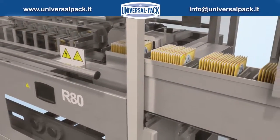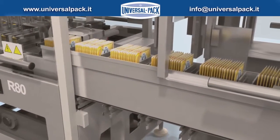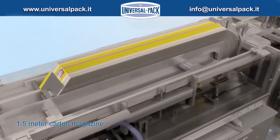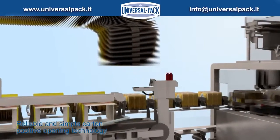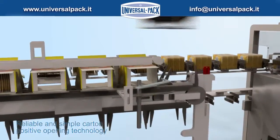Delta 130 is our cartoner equipped with brushless technology and a positive carton forming mechanism. The carton magazine has a high capacity. A non-stop carton feeding system is provided to avoid a decrease in production. Speed is adjustable from 10 to 90 cycles per minute. A faster mechanical forming system is also available.